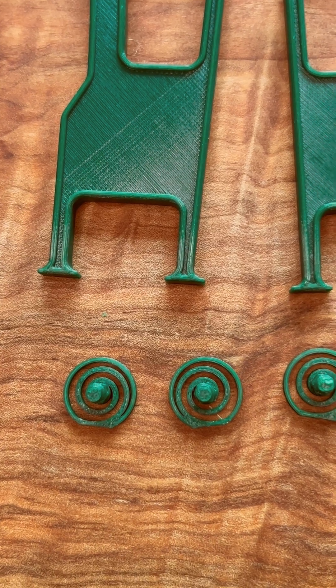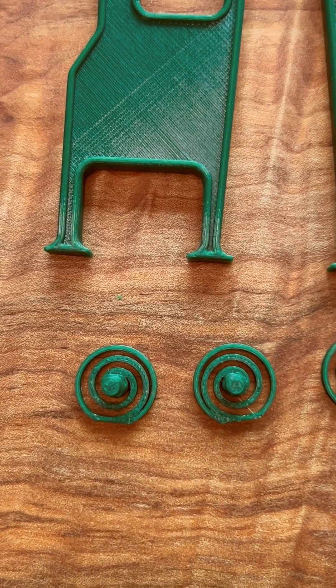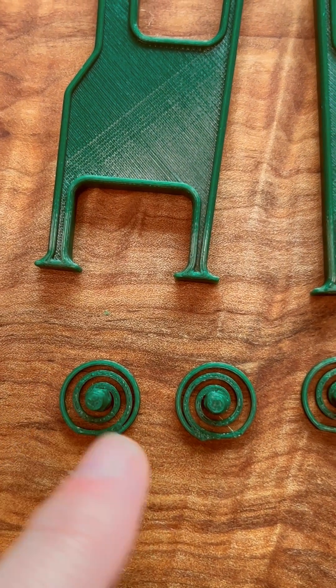First, identify the spring pairs. Each set will spiral in opposite directions, so this is the set you'll use for seat one to start. One of them goes on the left of seat one and the other one will go on the right of seat one.